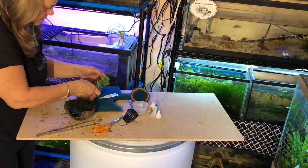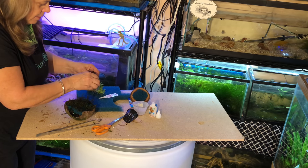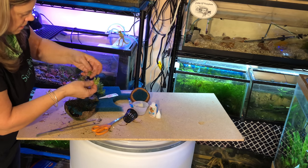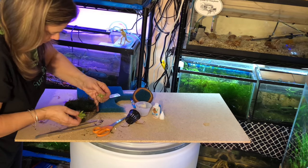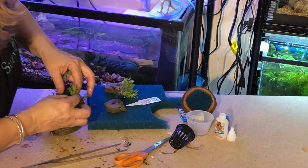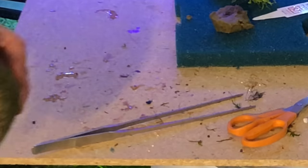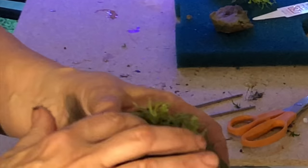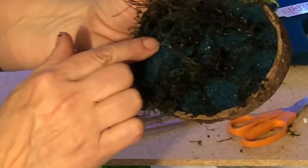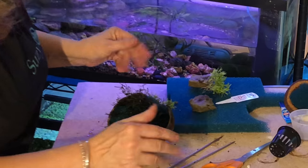I've also got some stemming plants I got from the Aquatic Experience — what doesn't go in the nest I'll put in the substrate of the tank. Oh, it's going to be beautiful. Unfortunately the substrate is really good soil, but it's got some blue aquarium rocks mixed in. That's alright.